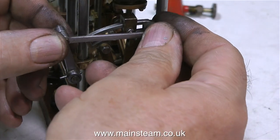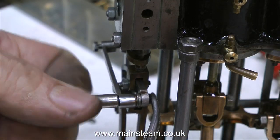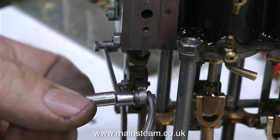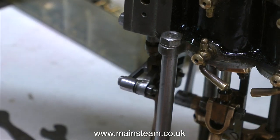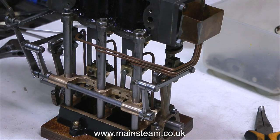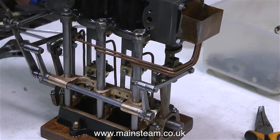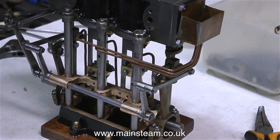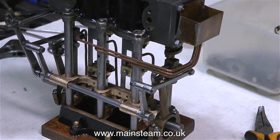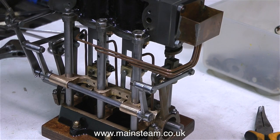In this clip I'm fitting the links that connect the reversing arm to the end of the expansion link. This link drags the expansion link back and forth. On this particular one it did need some packing washers — the washers were originally fitted to the engine, so something went a little bit wrong here, but it's nothing to worry about. Packing washers are perfectly acceptable, and the valve gear runs very, very smoothly. There aren't any eccentrics in the middle yet, but it's very encouraging to be able to move the reversing lever and have the expansion links slide through the die blocks so smoothly.